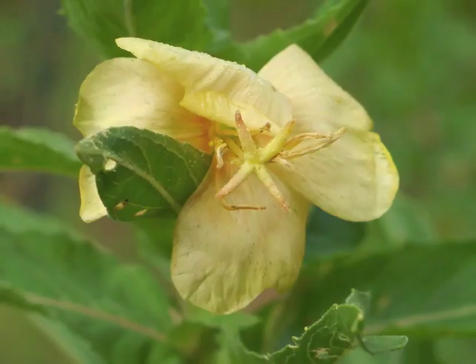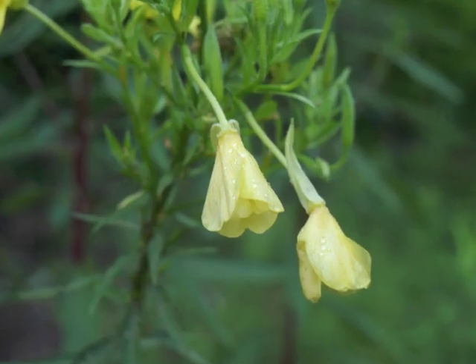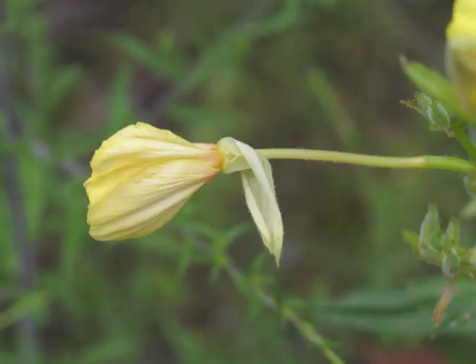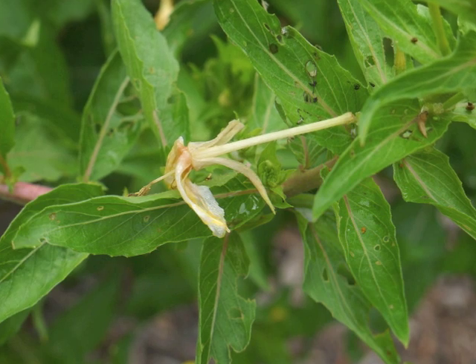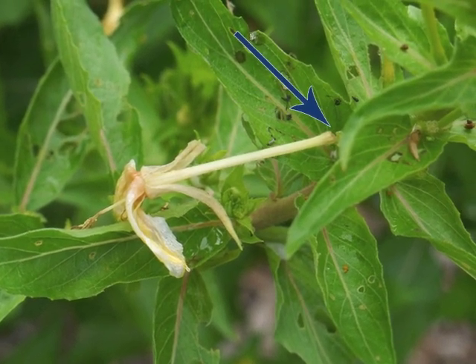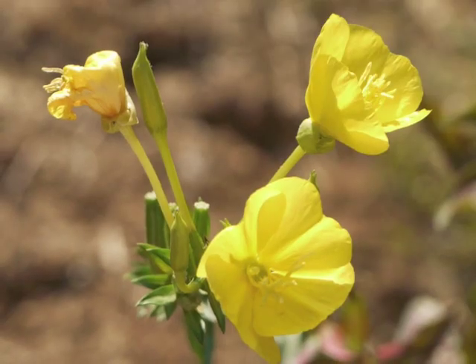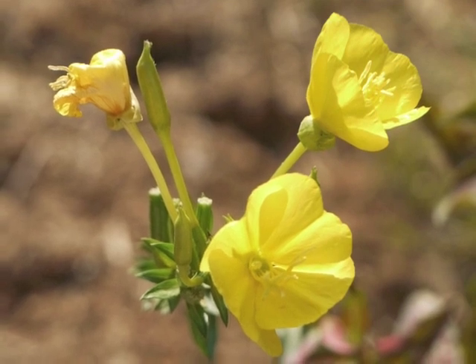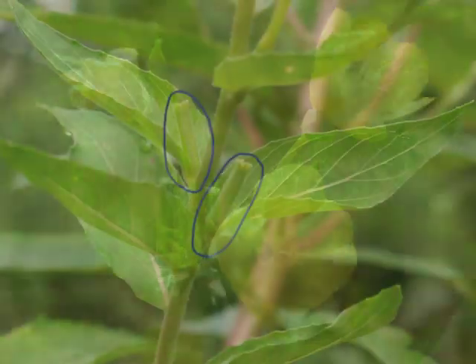Now the petals begin to die along with the stamens; petals fold inwards and droop. Here is the dying flower with its long tube extending to the green ovary arising from the leaf axil. The corolla, sepals, and floral tube disconnect from the ovary and drop to the ground. Flowers continue to bloom, die, and leave their green ovaries throughout the autumn months, and the oblong ovaries begin to mature.